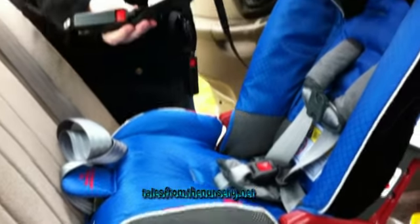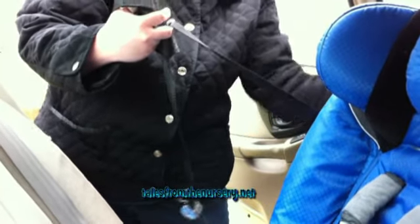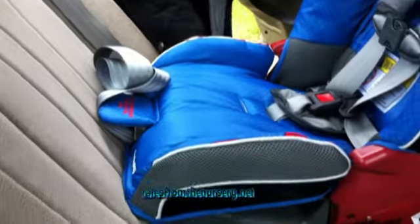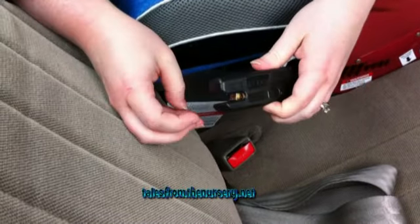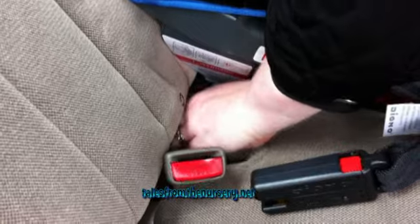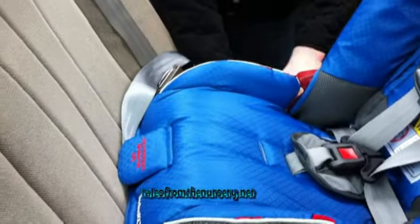This is the LATCH system for rear-facing. In the back of the seat you have to push these buttons to release them, because they click in. There's a belt along the path on the side that you have to unthread. Put this through the path, making sure the belt doesn't get twisted. Keep the red button facing up — it does say 'up' on it. This makes it easier to find the latch compared to old ones where you had to hold it open and hook it. Feel where it is, aim, and you hear a click. Tug on it to make sure it can't pull out, do the same on the other side, then pull it tight.